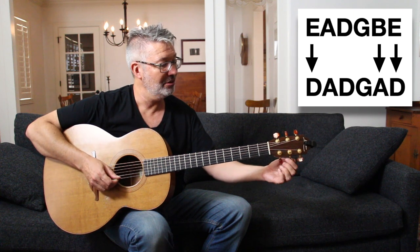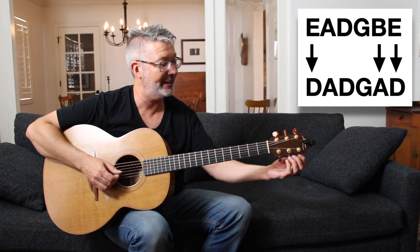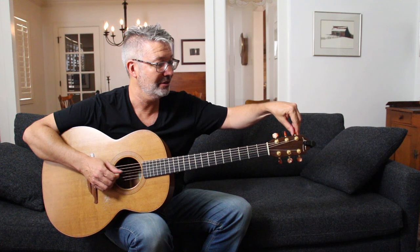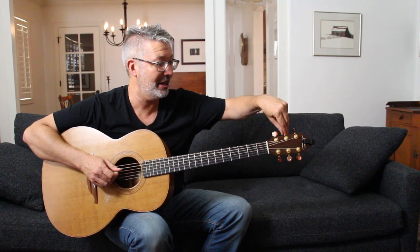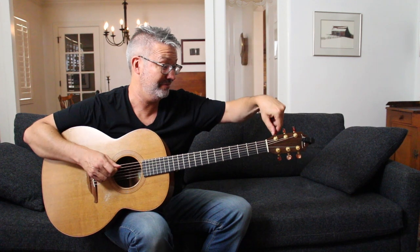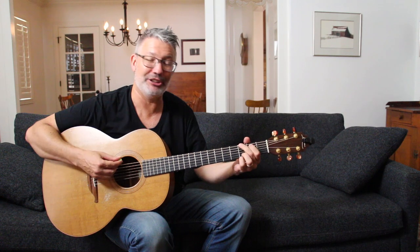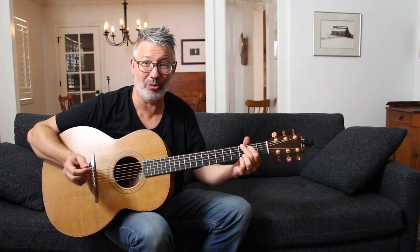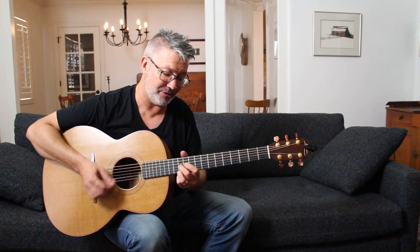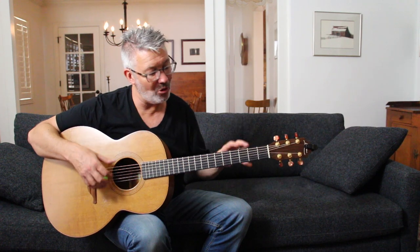The things you know in standard tuning will not work in DADGAD. If I play an E chord here, it's not going to sound like an E chord. If I play a G chord it's not going to work. DADGAD is not so much about strumming — although that's kind of what Jimmy Page did — it's more about fingerstyle.